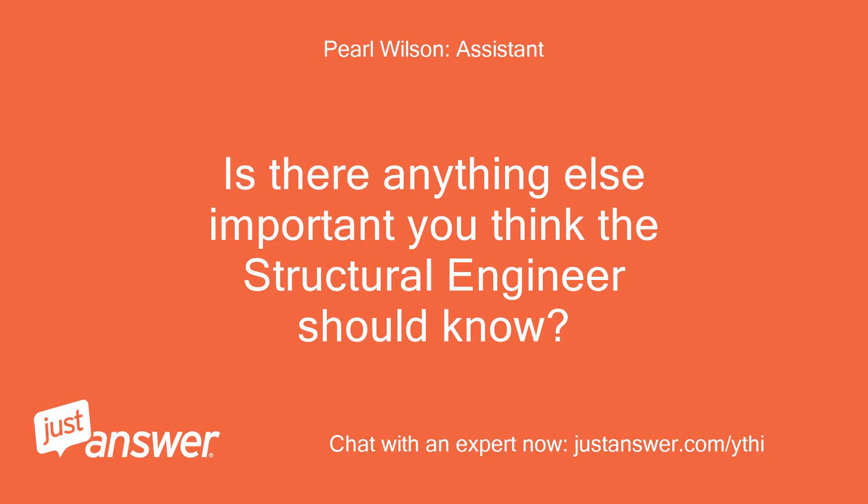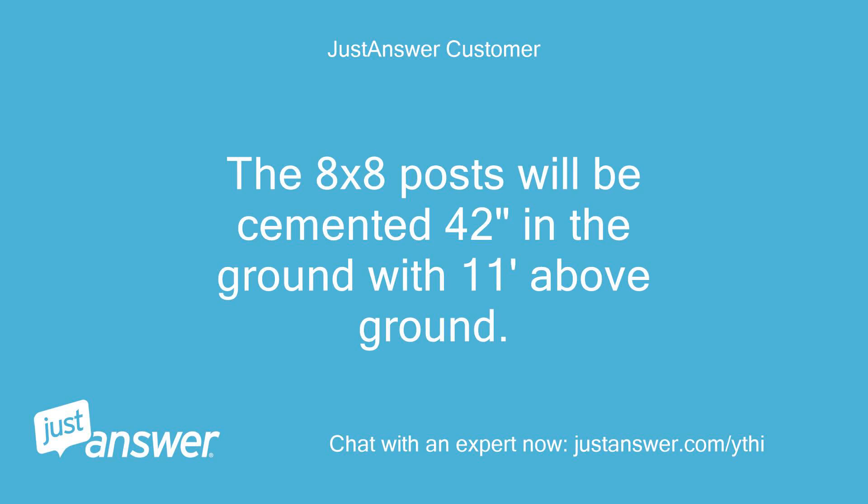Is there anything else important you think the structural engineer should know? The 8x8 posts will be cemented 42 inches in the ground with 11 feet above ground.